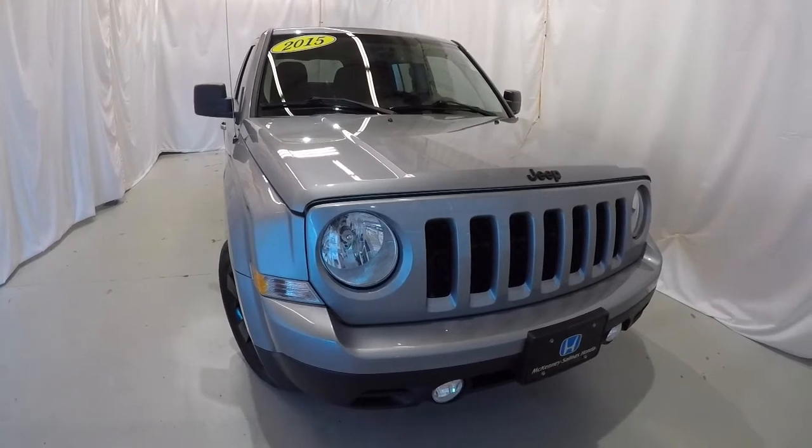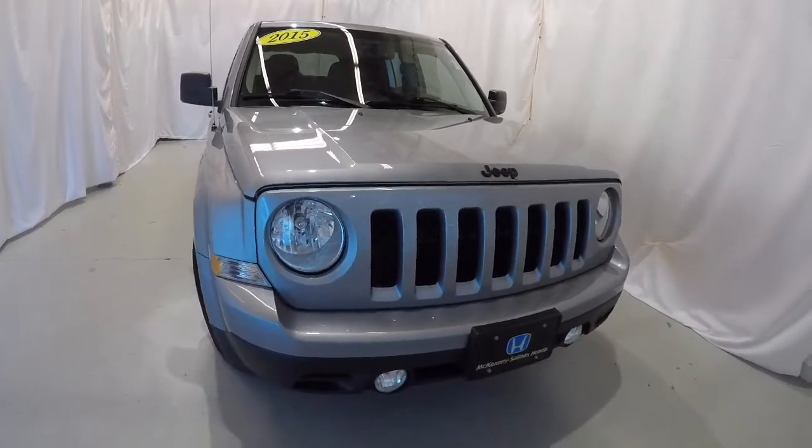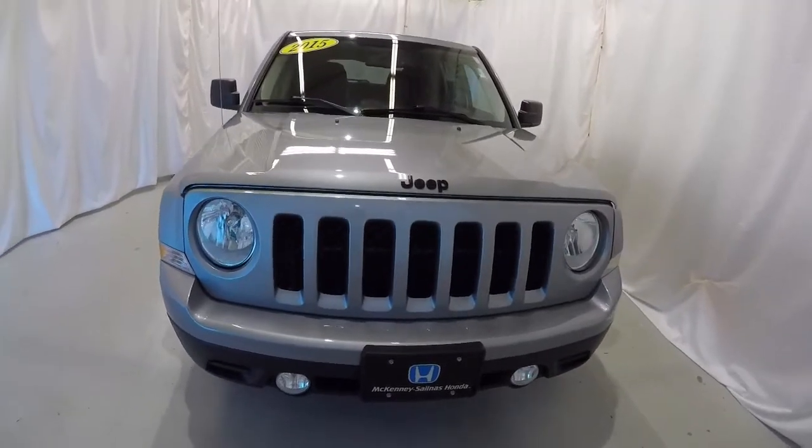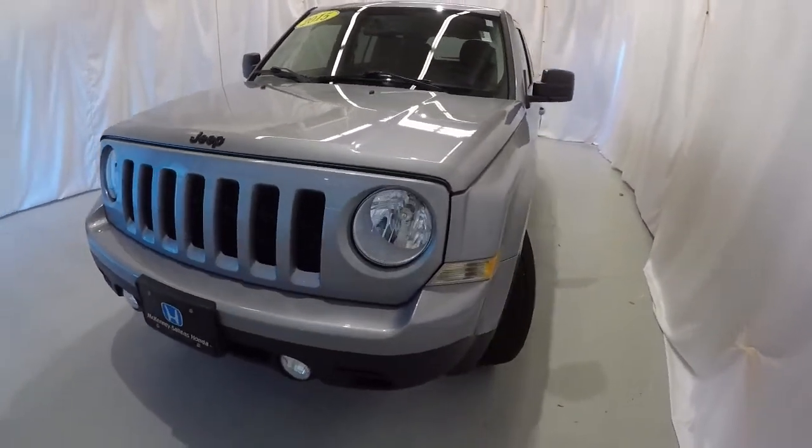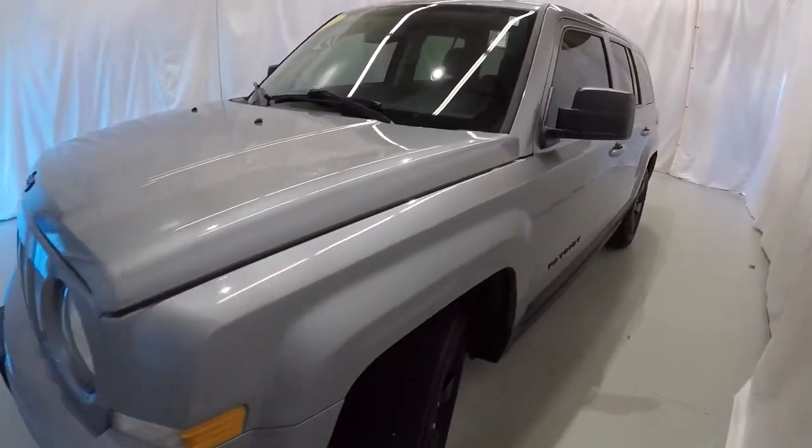We're looking at a 2015 Jeep Patriot Sport Latitude Edition. It's billet silver metallic in color. It's got 72,000 miles. It's a clean Carfax with two previous owners. We'll go ahead and walk around the vehicle.